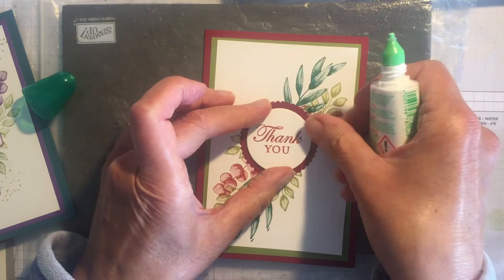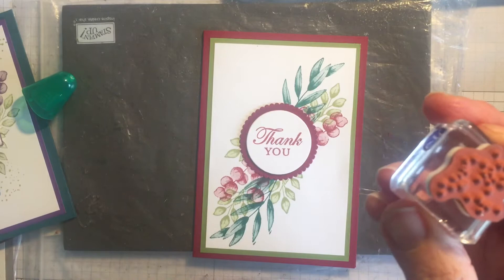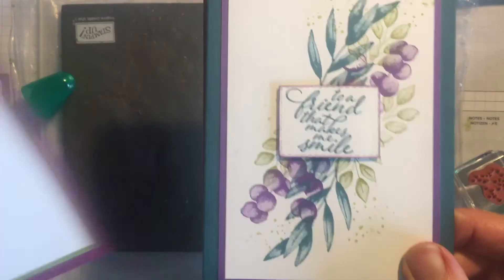The next card I'm going to show you will be using Bermuda Bay on the card. One thing I'd also do is use this little spotty stamp that comes in the set. I'll do it in Cherry Cobbler - just a little bit up there, perhaps a little bit down there, and a third one there. That's the card done and dusted.